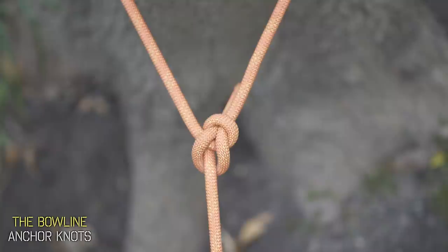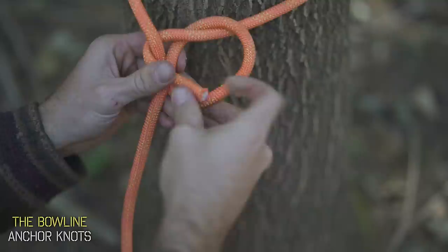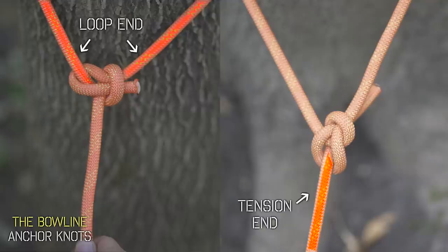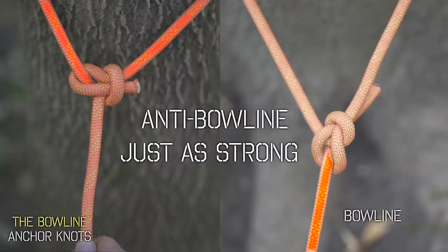The knot should look like this with that definitive U-shaped wrap. It's commonly used on tent rainflies or pretty much anywhere you need a secure attachment point. Now if you accidentally wrap around the wrong line, it could turn out like this — the knot itself looks the same but it's wrapped around the loop end and not the tension end where it's supposed to be. Never fear though, if you've accidentally tied this, you've actually tied the anti-bowline knot, which is just as strong and arguably even more secure than the actual bowline.